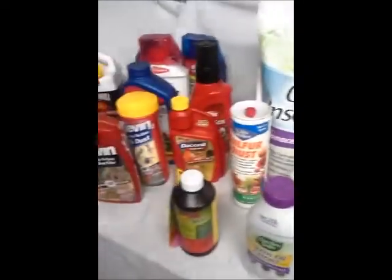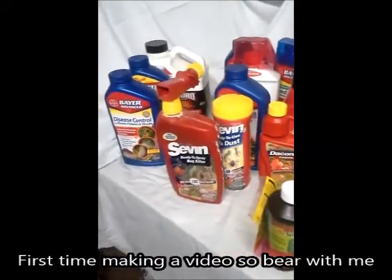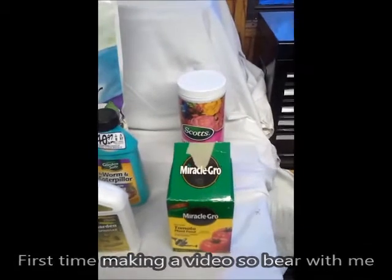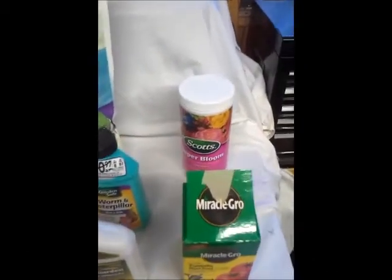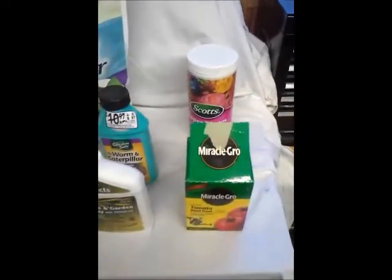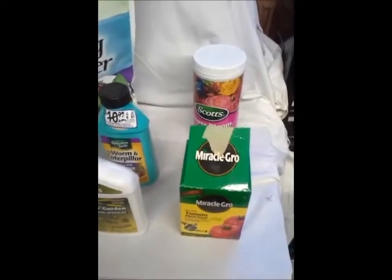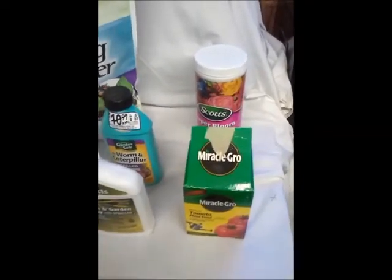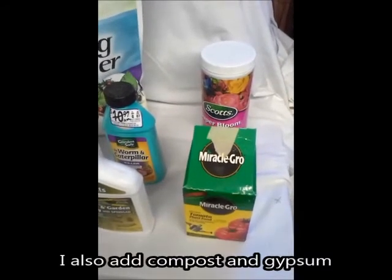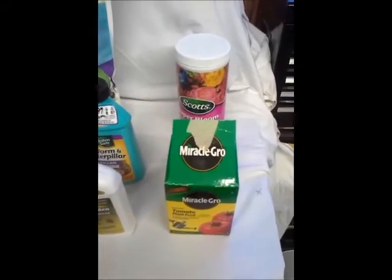Hey guys, I just wanted to share a quick video with some products I use and don't use around the garden. First, over here is the fertilizer I use - Miracle-Gro and Scott's Super Bloom. Sometimes I use a different type of super bloom, but basically it's a high phosphorus, high middle number. This isn't the only stuff I use. Before I plant the garden, when I till it, I add some Triple 13 as a mix, and there's a product here called Ironite that basically just has minerals for the soil.